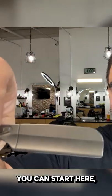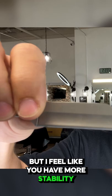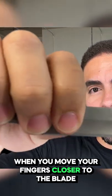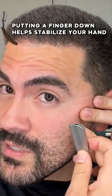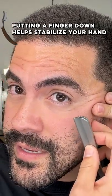When you're newer you can start here, but I feel like you have more stability when you move your fingers closer to the blade and actually grab the blade. Then when you're actually shaving, if you put a finger down first it'll help stabilize your hand a lot more.